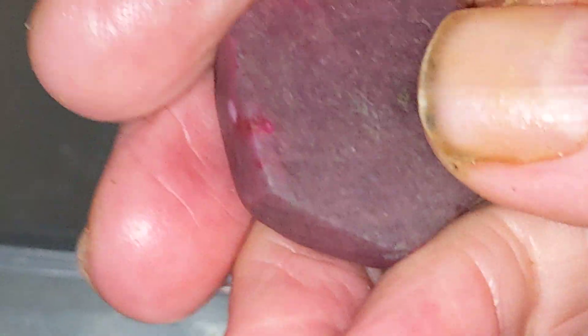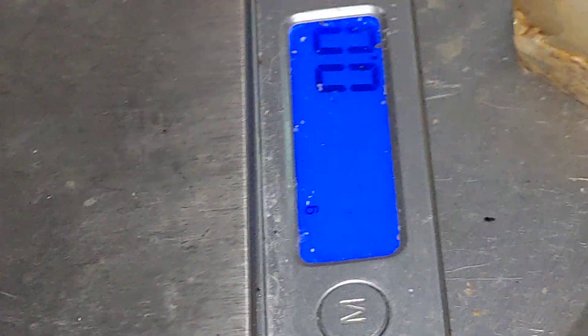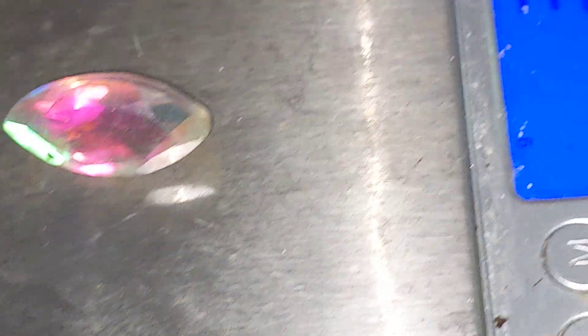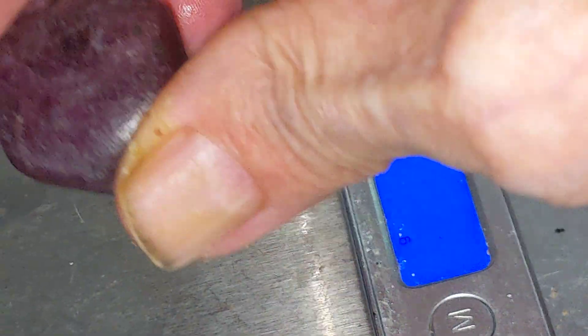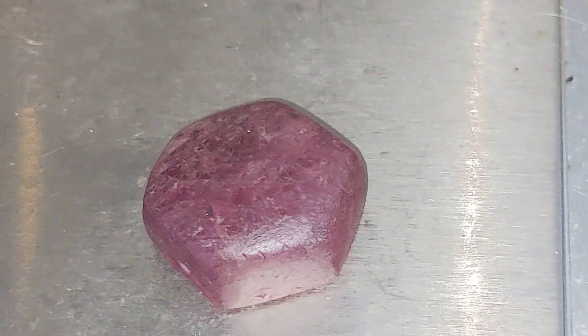And they're heavy, unlike a diamond. Diamond is light — it's only 3.3 grams, I think. So 3 times 5 is 15 carats, basically. And this is 20 grams times 5, so it's 100 carats.